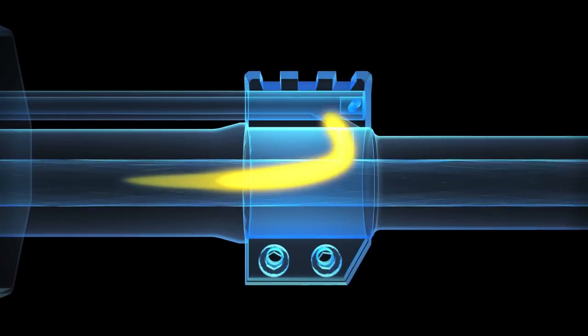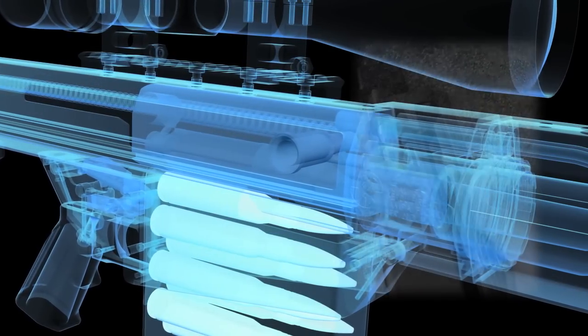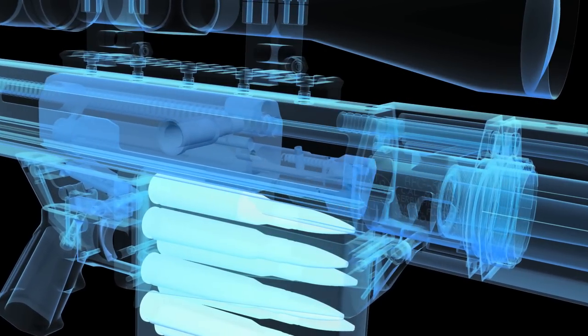Unlike the M16, though, the gas isn't ported to go inside the bolt carrier and push on the back of the bolt. It just goes into a blind hole in the bolt carrier, like a Swedish Jungmann or its copy, the Hakim. The French MAS 49/56 uses a similar gas system — much cleaner than the M16 type. The BFG 50A has a fairly standard three-lug bolt with what's called a sliding plate extractor and dual ejectors.